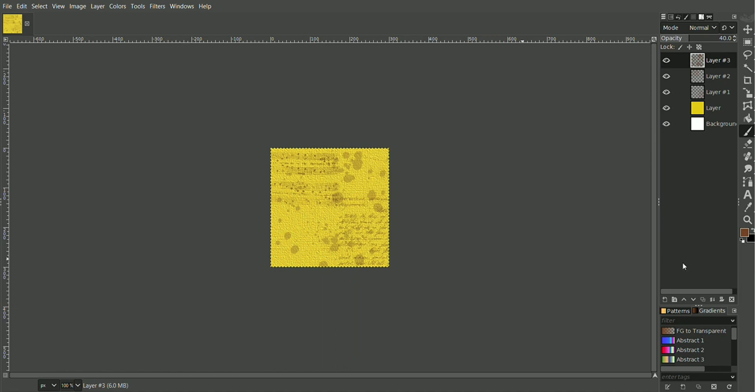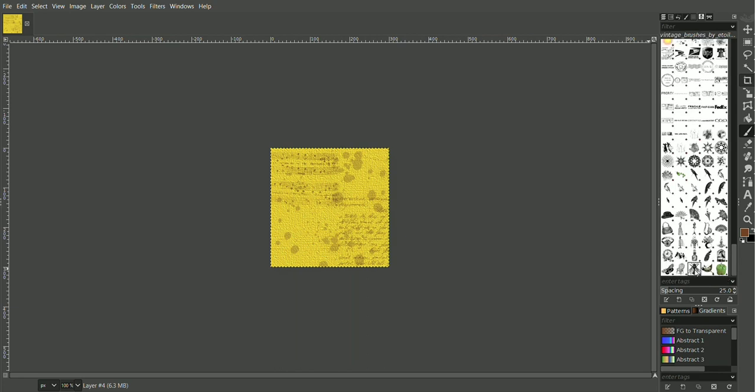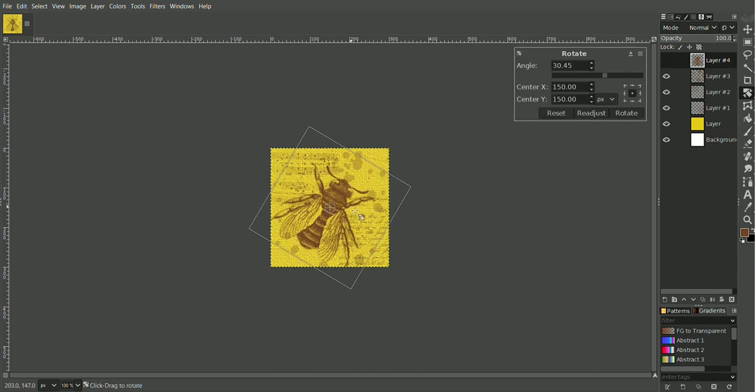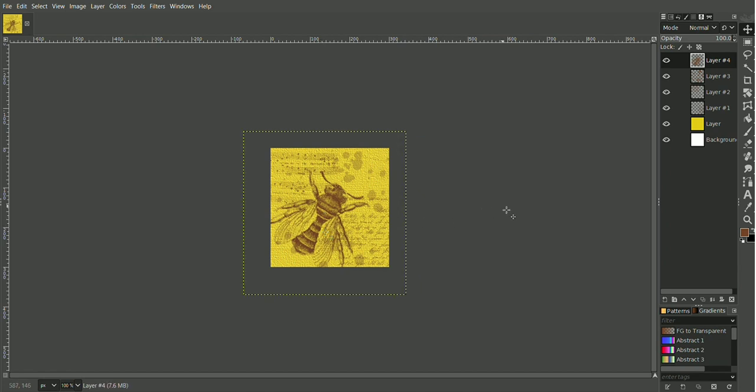Right, now we get to the fun bit. Let's add another layer and add a bee. Back to the paintbrush — right down at the end of the brushes there's a B. He's a bit too big. Should we have a big B? Let's have a big B on this one. There he is. I'm going to rotate him a bit because I don't really want him straight on — we could rotate him. Let's rotate him and just move him about a bit.